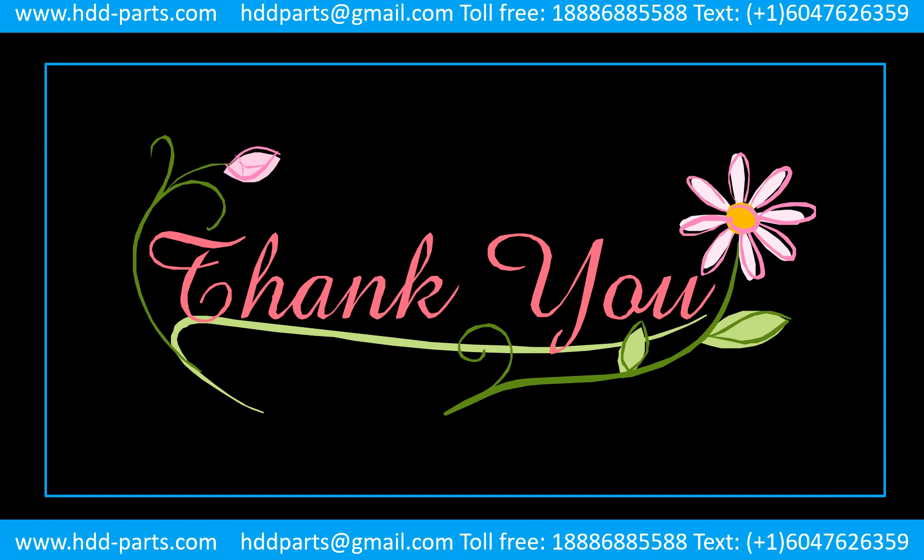Thank you so much for taking your precious time to watch this video. Any comments are really appreciated. If this video was a little bit of help, could you please click like to support me? Thank you again.